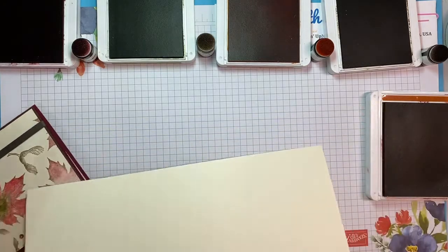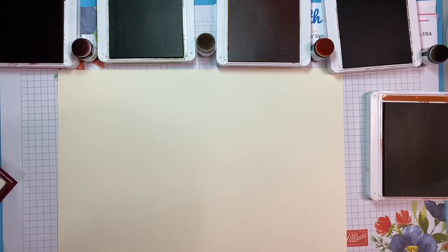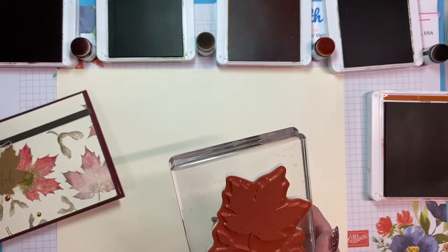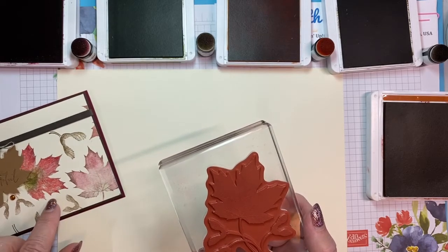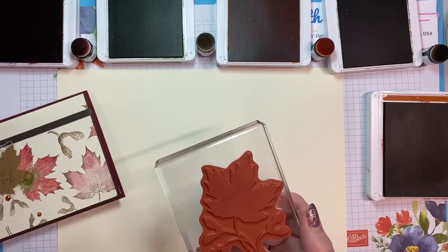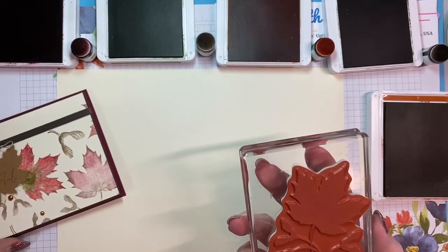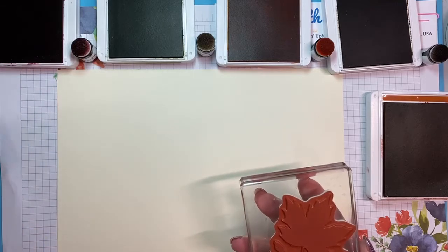We are going to stamp on very vanilla cardstock. I'm going to use the large maple leaf with the seed pods on it. I was having fun with color. This is a distinctive stamp, so you tap it. It's going to be light in spots — that is just the way it is, and it actually adds a lot to the beauty of the project. I'm taking my Soft Suede dauber, putting it on my finger, and going over the stems and the seed pods with Soft Suede so that's what we see.